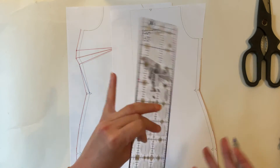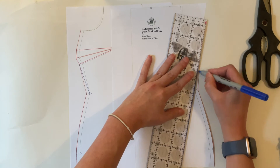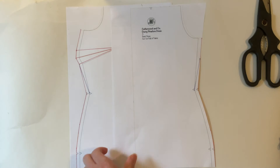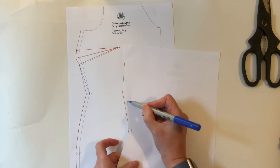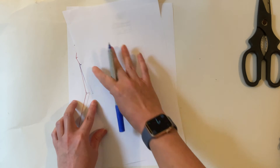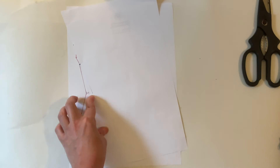Once you've found your 11.2 centimeters, you would draw your line in as per the front. Then what you can do just to double-check — you will need to flip the back over, make a notch, and just check that it matches.